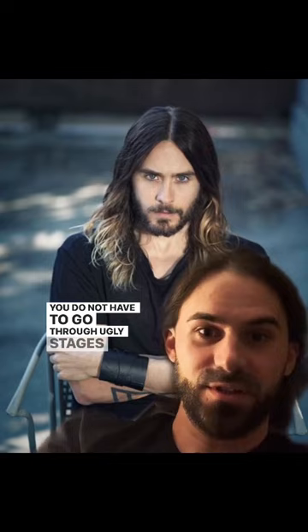Look at this. Short hair. Good texture. Looks great. Once the hair gets a little bit longer, you can still start to give it a little pop and a little weight on the sides.